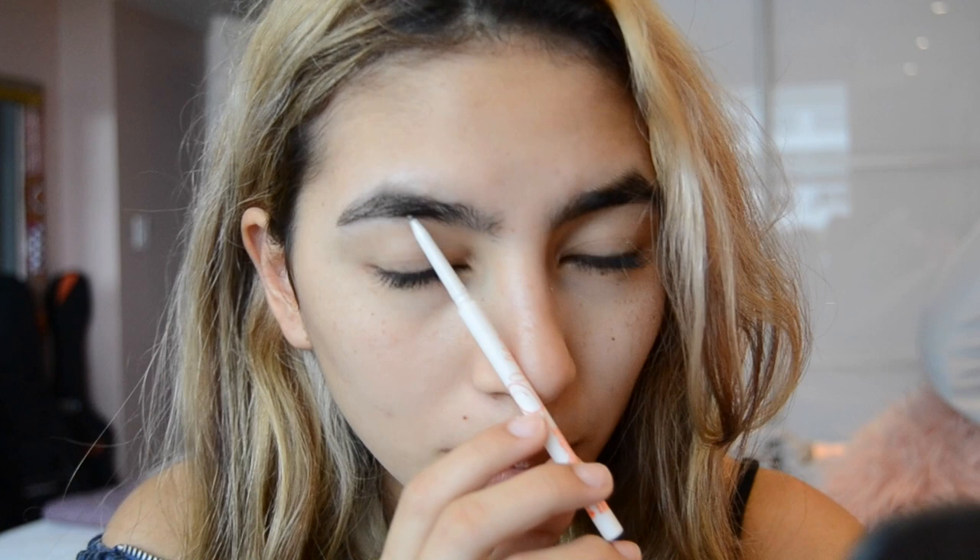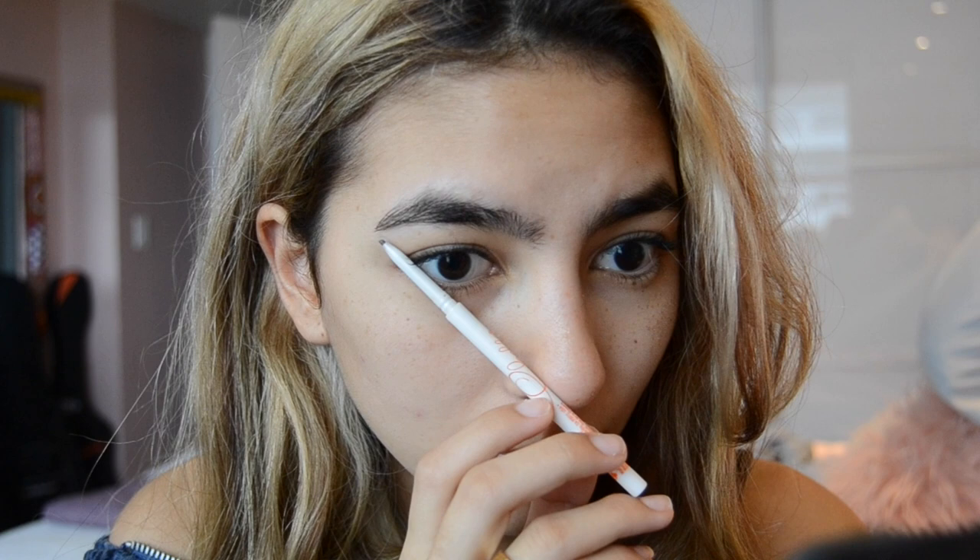Another tip: you want your eyebrows to start right here — when you put your pencil straight up from the edge of your nose, that's where your eyebrows should start. Then align it with the middle of your eye and that's where your arch should be. And then at the end of your eye is where your eyebrow should end. Now I'm gonna outline my eyebrows and get the shape I want.